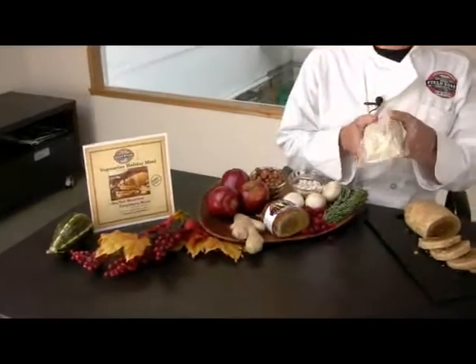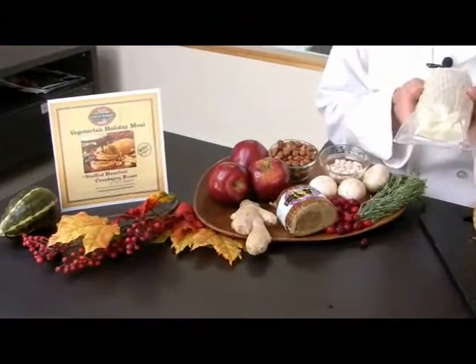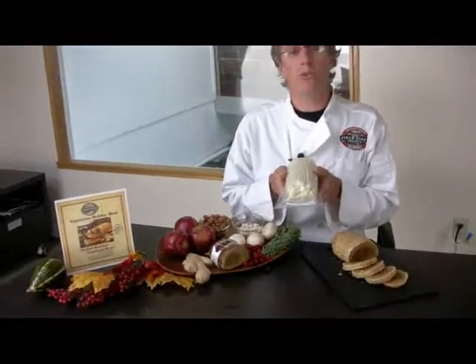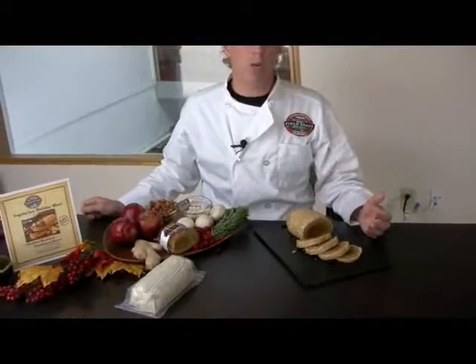I developed this two years ago, and this is really just for you — just for prepared foods. So you're not going to have the situation where customers can buy this with a 30% margin in the dairy set as opposed to the 55% or whatever margin that you're going to charge. So there are things that you can do with this.